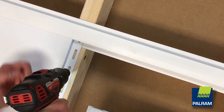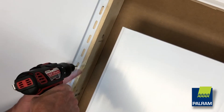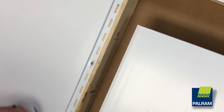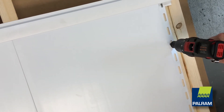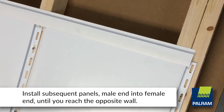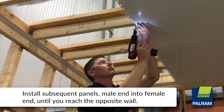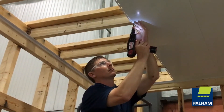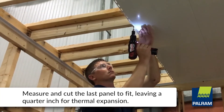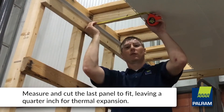Using the specified fasteners, fasten the panel every 24 inches in the center of the nailing flange holes. Be sure not to over-tighten. Insert the male end of the next panel into the female end of the panel already installed on the ceiling. Continue this process until you reach the opposite wall. The last panel may be required to be ripped to the correct width. Measure from the wall to the end of the last installed panel.